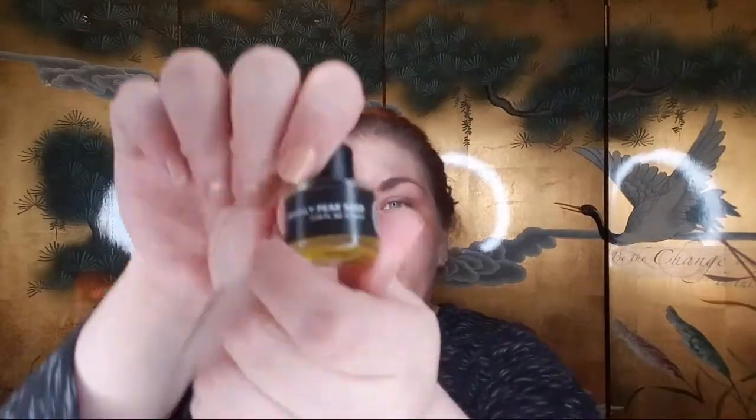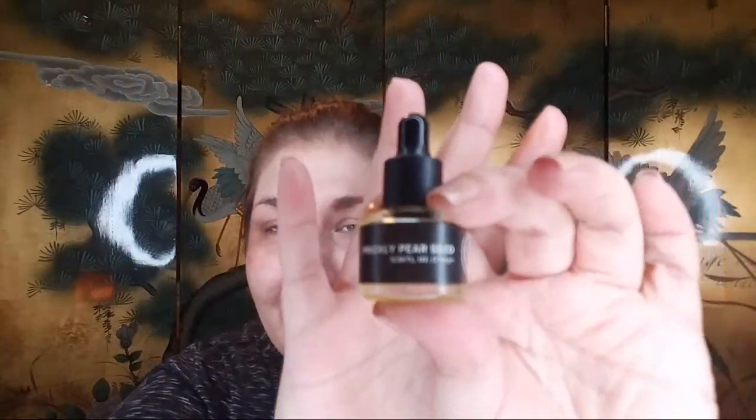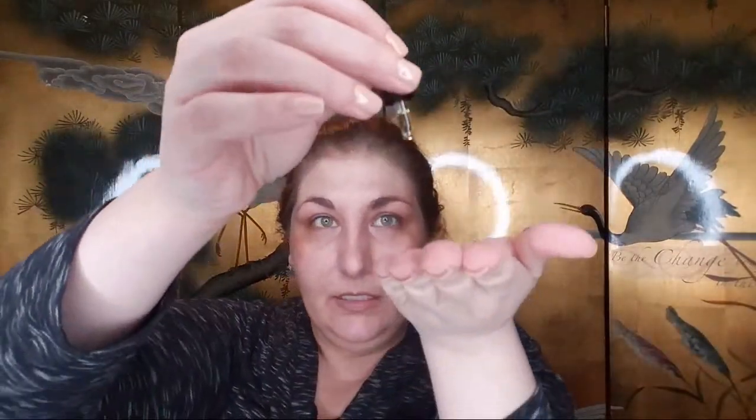I have a little bit of prickly pear seed oil here — prickly pear seed oil is supposed to be good for plumping. When I use the products it's literally like three drops — that's it. Then I warm it up on my hands and press it into my skin. Whenever I'm putting these on I do push up, push up on my face.